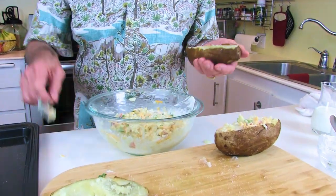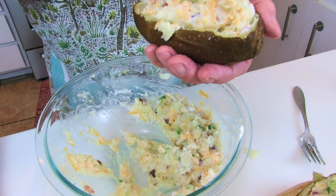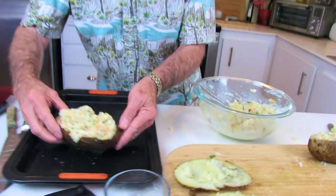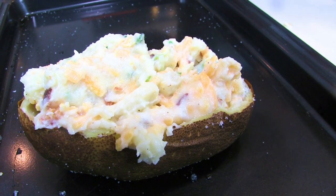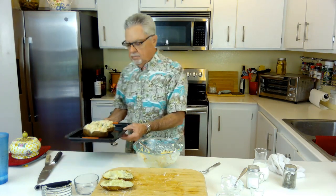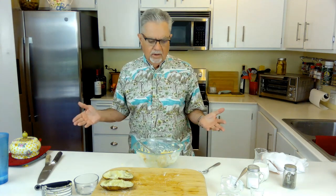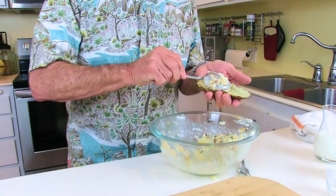All we have to do is put these back in the oven — we just want to melt the cheese since they're already warm. I've got the oven set at 400 degrees but I'll drop it down to 350, and we'll put them in for about 10 minutes. Years ago when you went to a restaurant and looked at the appetizer menu, almost everybody had potato skins. Today, I go to restaurants and I haven't seen potato skins on a menu in a long time.